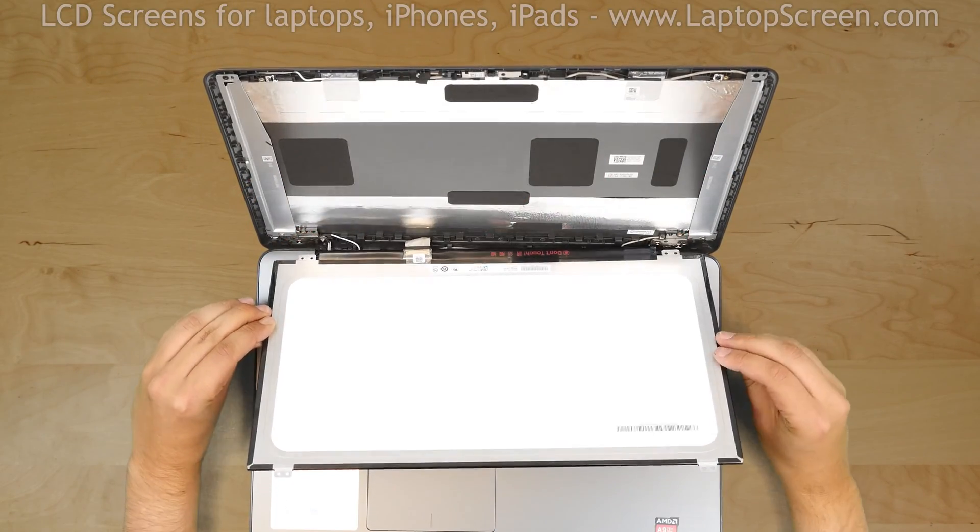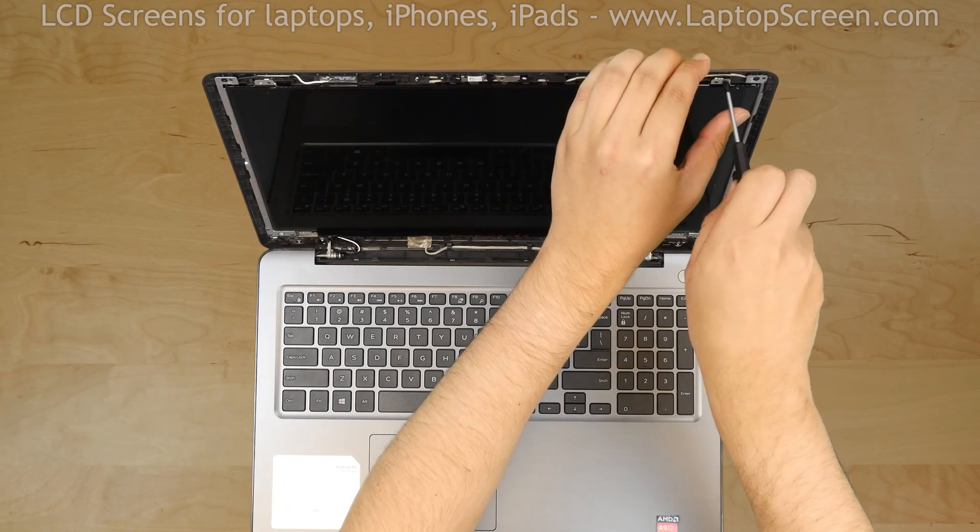Lift the screen up, aligning it with the screw holes. Replace the four Phillips screws.